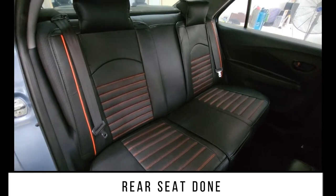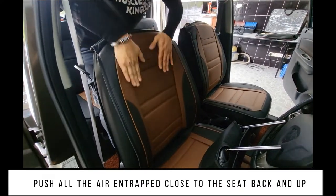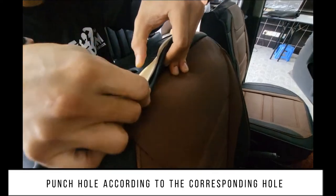Rear seat done. Push all the entrapped air close to the seat back and up, then pull the excess of the cover. Punch holes according to the corresponding holes.